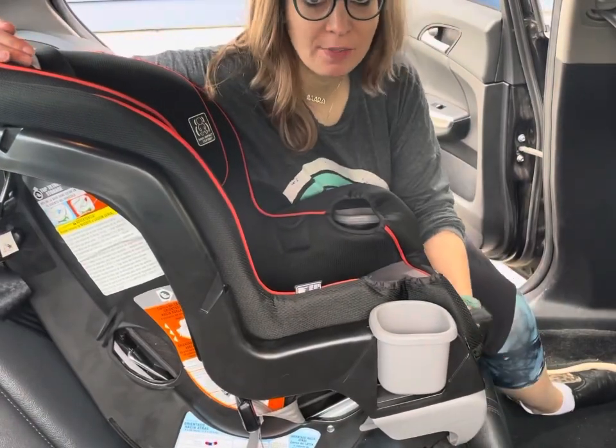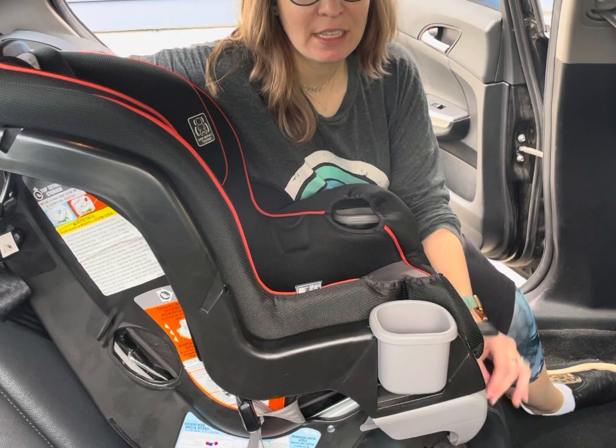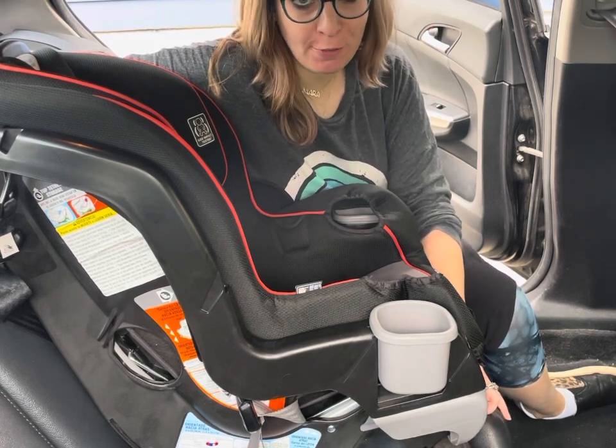Hi, I'm Sara Moskowitz. I'm a certified child passenger safety technician in Providence, Rhode Island. Today I'm going to demonstrate how to install the Graco Extend-to-Fit convertible car seat for forward-facing with a seatbelt.